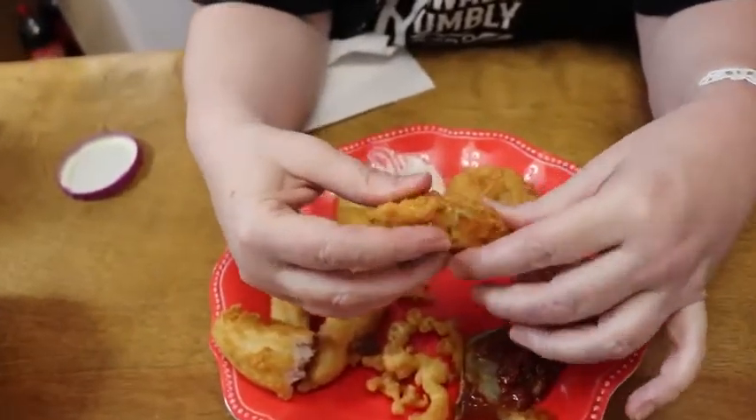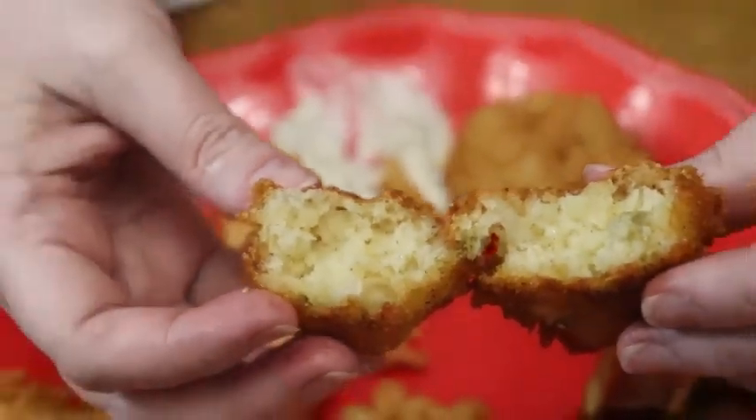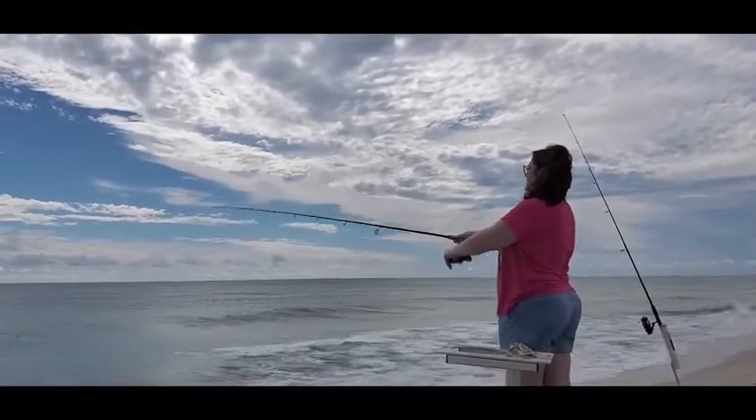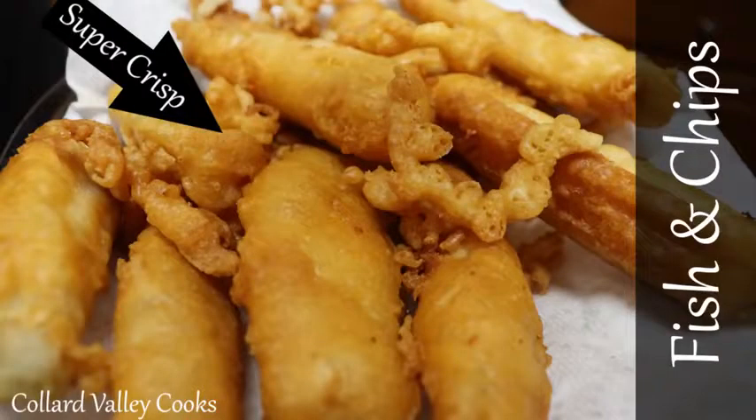Now let's try our hush puppy. I'm going to open it up and let you see the inside of it. See, it's nice and done. I don't put oil in the hush puppy mix because it absorbs plenty of oil in the skillet. Mmm. This is like being in a restaurant again tonight. Thanks for watching Collard Valley Cooks, where we cook like mama did. Mmm, so good.